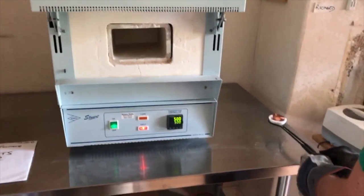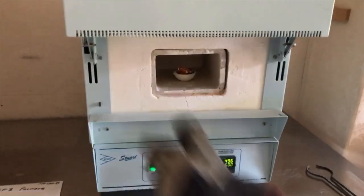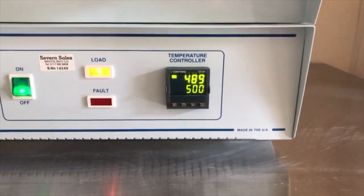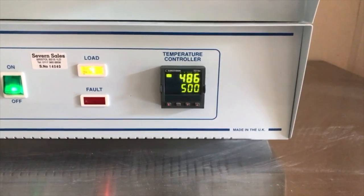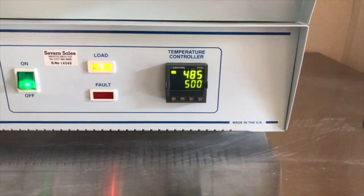We've reached 500°C — we set the machine to 500 to make it a bit hotter than the melting point. You can see the temperature now. We open it up, put the item in — be very careful with it. The temperature drops of course because you've opened it and cold air goes in, but it goes up — 486 now — it will slowly go back up again.